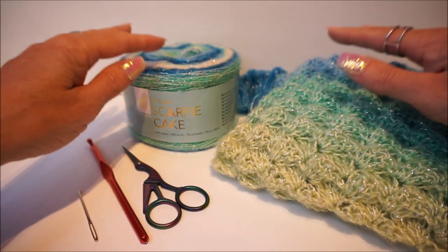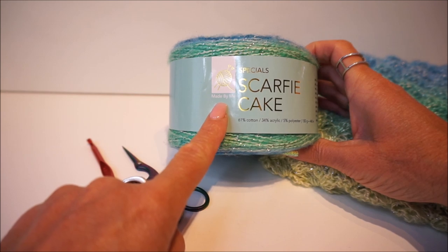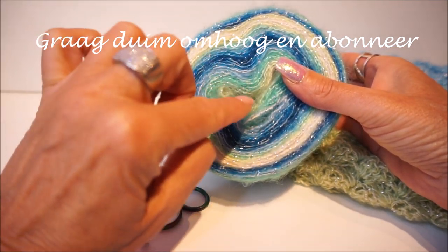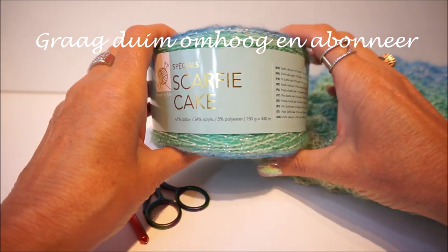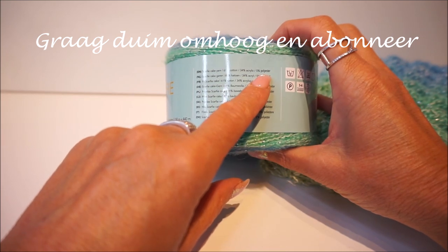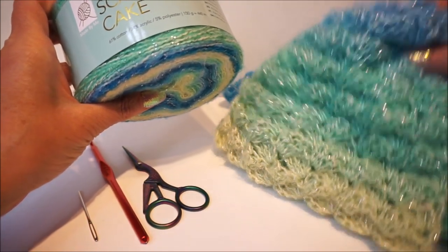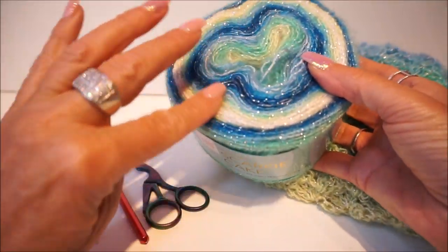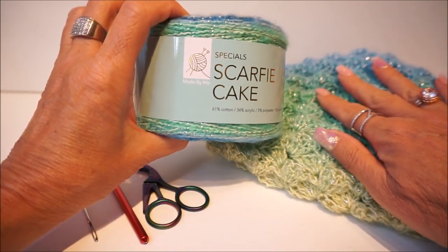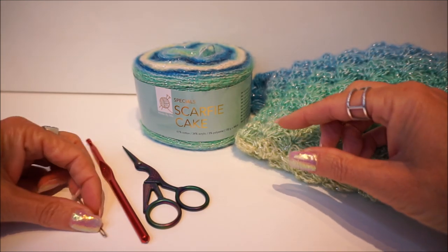I will first explain what the scarfie cake is. The scarfie cake is from Action, made by me, and it is yarn with a very nice glitter edge. You can crochet from the middle but I started at the outside. The scarfie cake is 61% cotton, 34% acrylic, and 5% polyester. Because there is so much cotton - 61% - it wears well and nicely. It is very soft, the colors are very nice, and there is 440 meters on it.